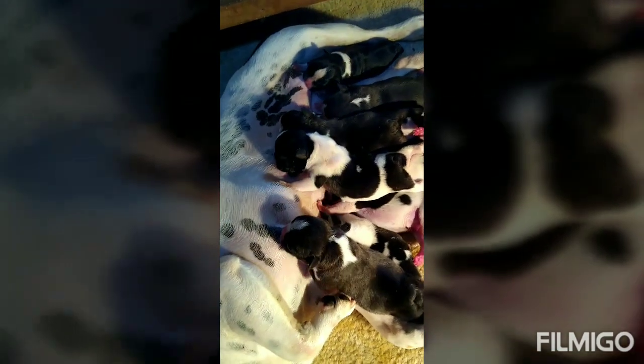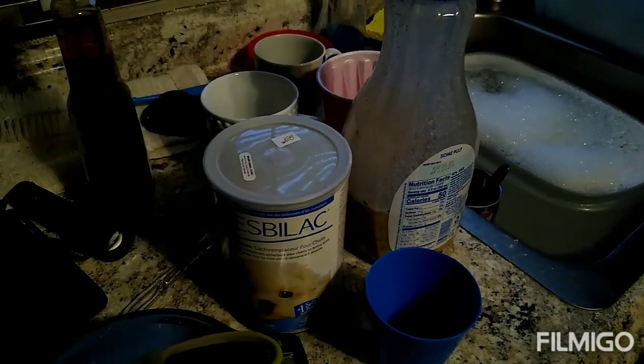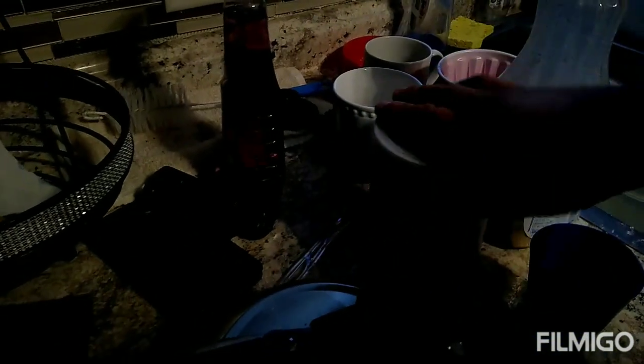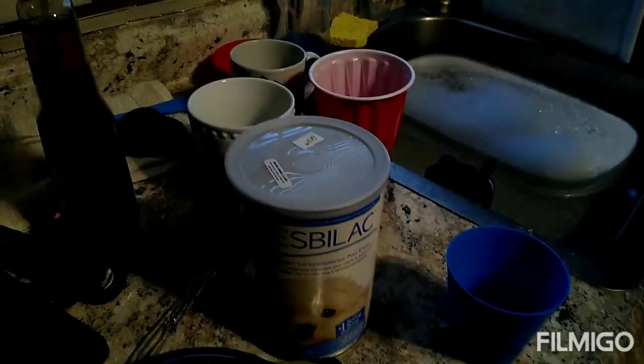Honestly, this was a lot of work — nine puppies. All we could do was stay on top of it and dedicate a lot of time to them. I didn't expect all of them to survive, but with a lot of work and dedication, there were nine puppies to the litter. That's the biggest litter I've ever had.